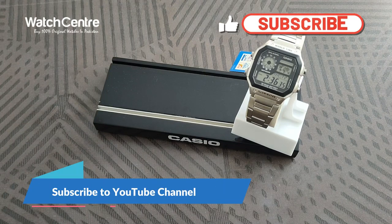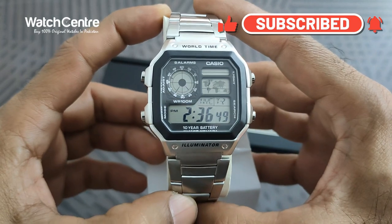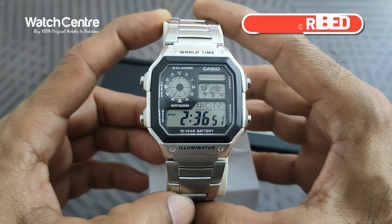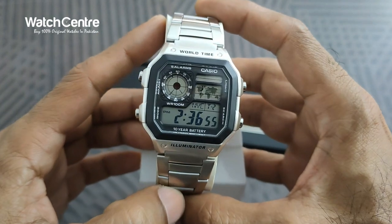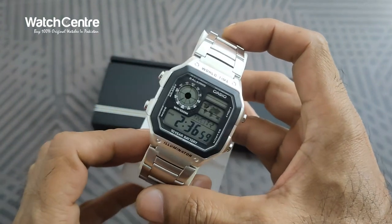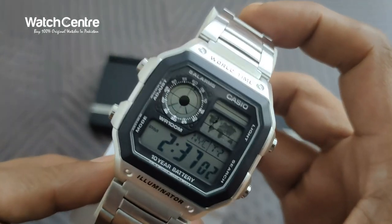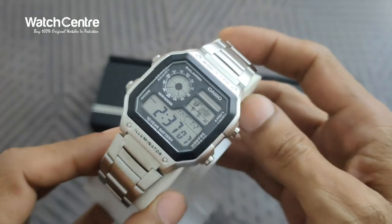Hello viewers, you are watching WatchUni official YouTube channel. In this video we are going to review one of Casio's classic men's digital watches in stainless steel chain, in a square dial. It's a pretty attractive watch and a classic model from Casio.